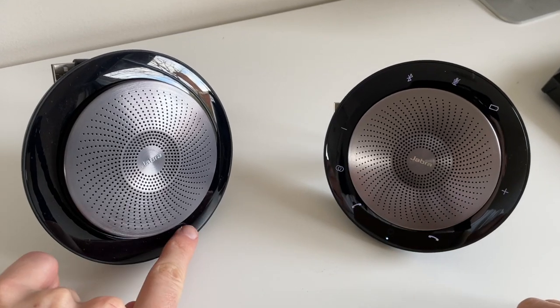The first step involved is getting your two Jabra Speak 710s, turning them on, and making sure that they're within two metres of each other.